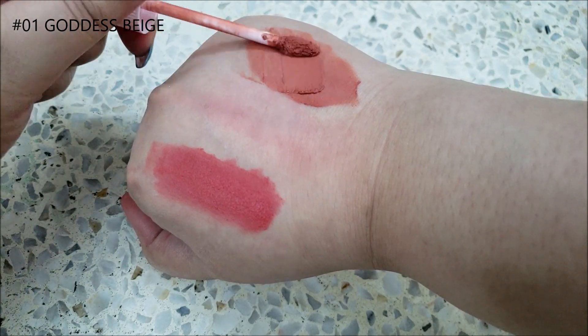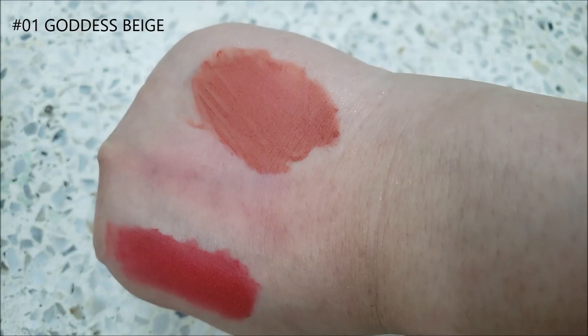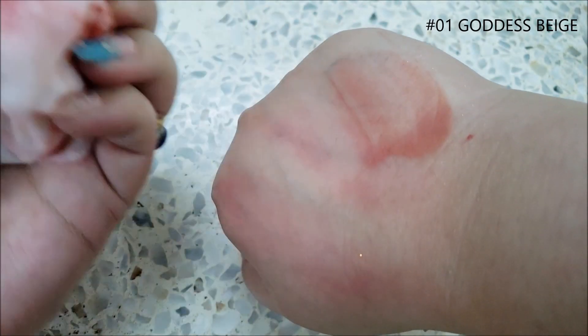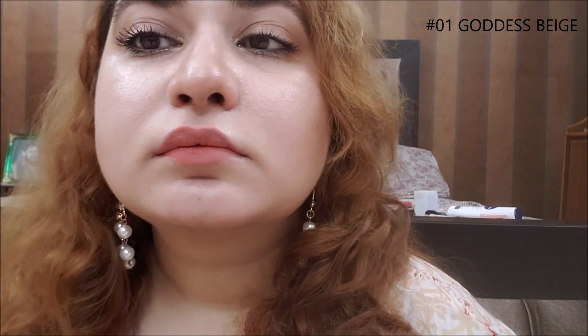These blur tints have a very soft and smooth formula with high color payoff. I'm using a very little amount for gradient lips since it is already highly pigmented, and just using my fingers to smooth it out. Such a fresh look — I am in love with myself!